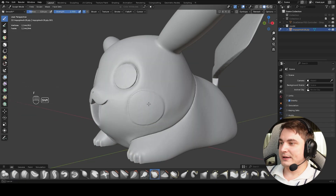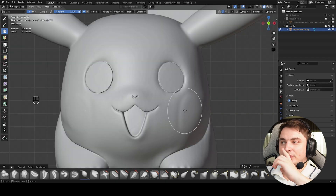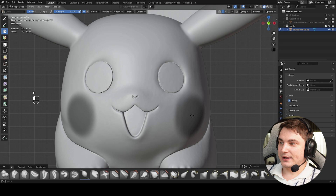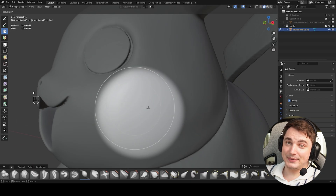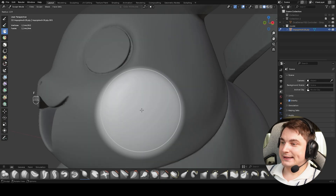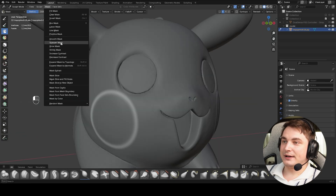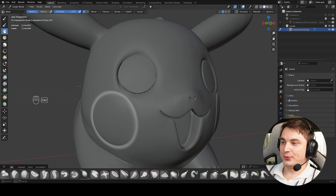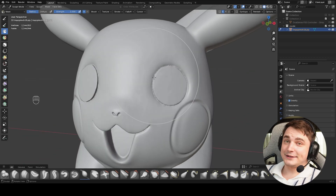The cheeks are really bad so we'll fix them differently. First smooth the area, then use the mask technique. Go to front view, enable symmetry, choose the Mask brush, adjust size with F, and click to paint perfect round shapes on the cheeks. Go to the Mask menu and press Invert Mask — the masked area won't be affected by sculpting tools. Paint another mask inside to create a thin circular line, then use the Inflate brush with Ctrl held to push the area inward slightly.